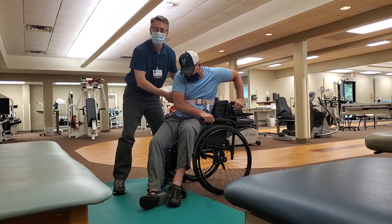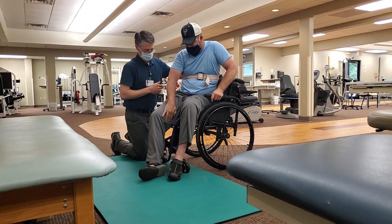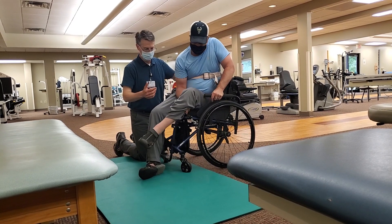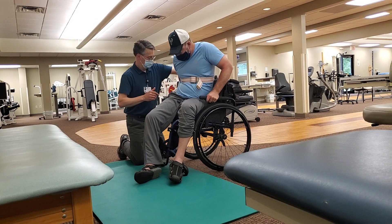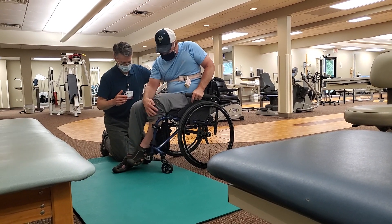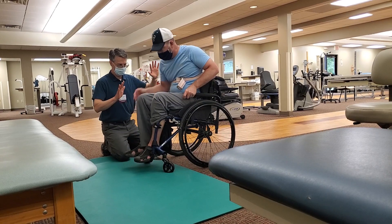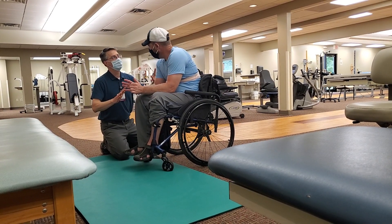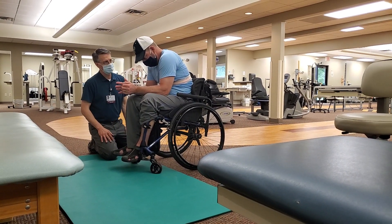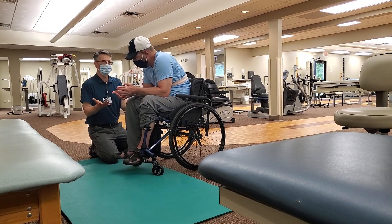Nice! Wow, that went better than I expected. You good up there? I feel good. You got this one armrest out, but if you're okay — yep. That was scary, I'm sure. Hey, that was further than we got last time we tried.